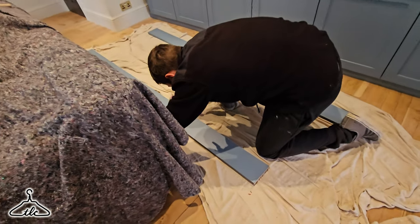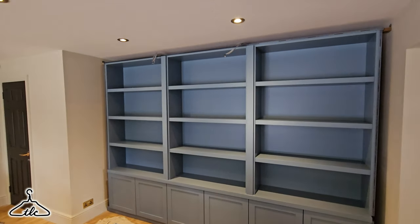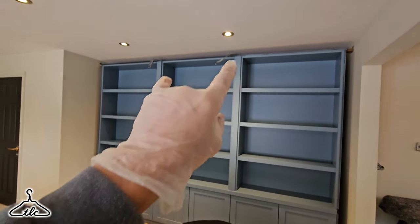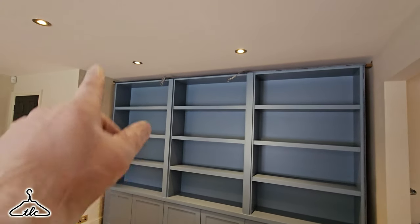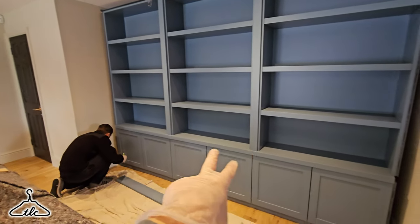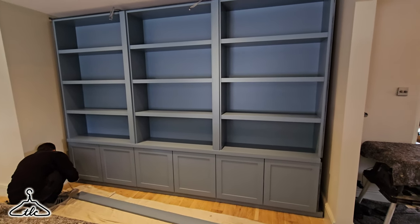Morning everyone, and this is the final day of the fit of these two media units. We're on day three, or part six of six. I'll spin the camera around and show you what we're doing today. Sean's marking out a few trims on this one. Basically all we need to do on this one is two side trims, a top trim, pull the cables through by drilling a couple of holes in that top trim for the lights, and put six bar handles on — then that will be finished.